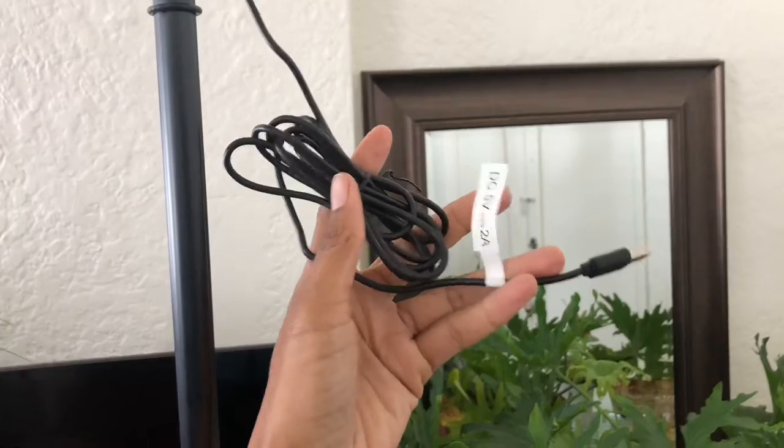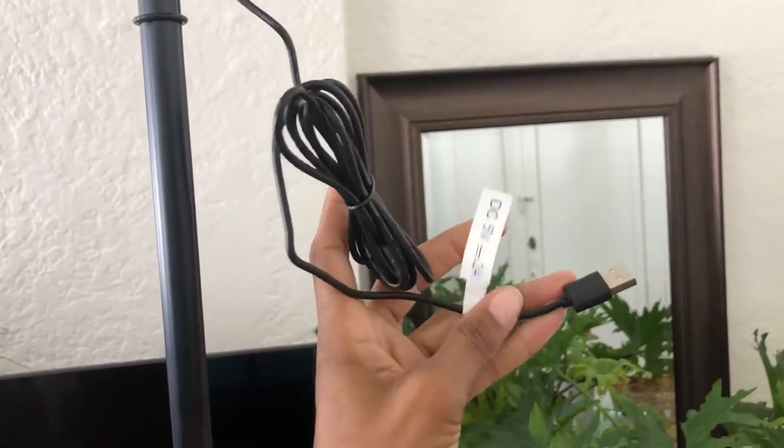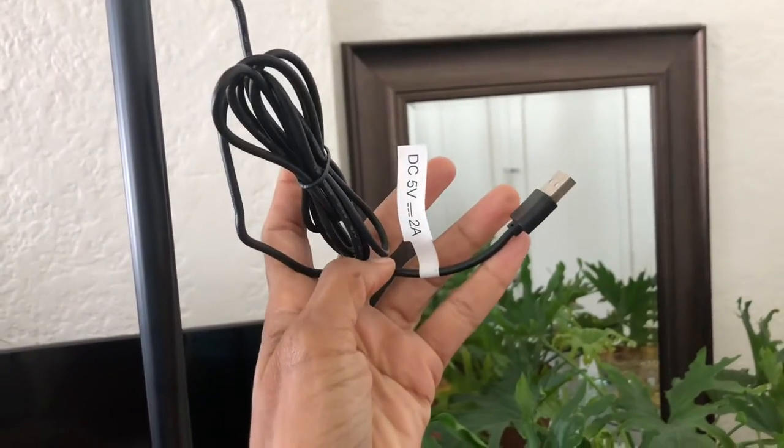You would think you would be able to plug this into your laptop, but it's not recommended because the power won't be strong enough. You'll need an adapter like this.